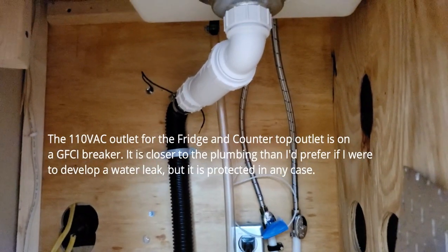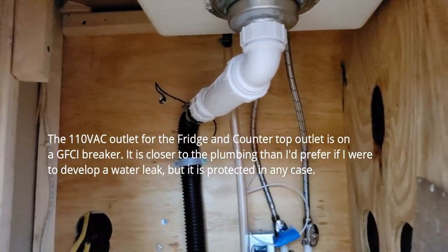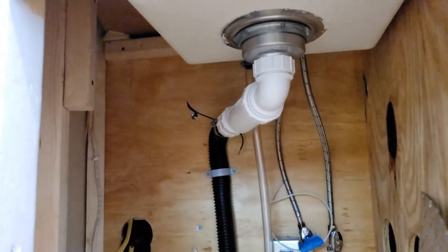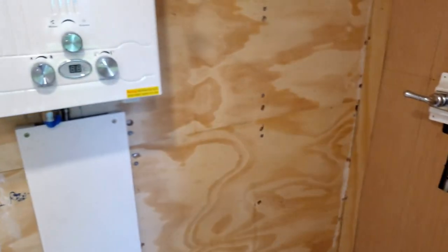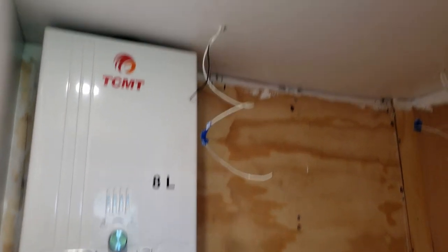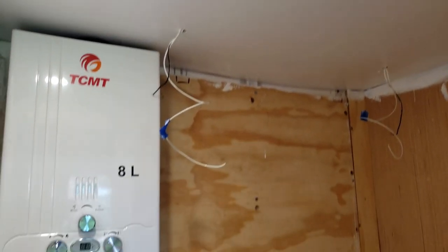I've got the PEX coming in to the valves and up to the sink, with the hepfo filter. That black hose goes around underneath the shower and drops into the tank under the toilet. The plumbing is really done — I just need to hook up the hot water heater exhaust, panel the bathroom, seal everything up, and put in a vent fan in the ceiling.